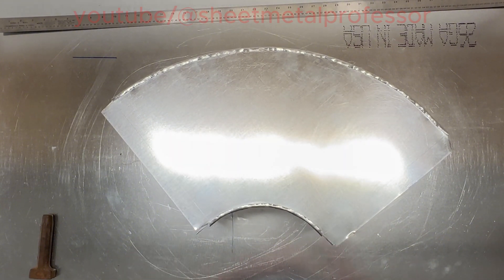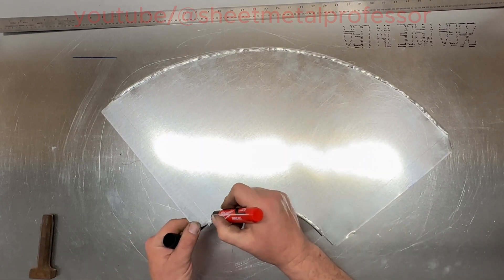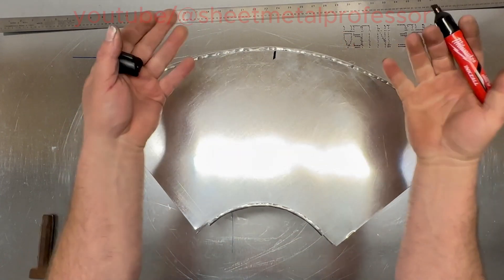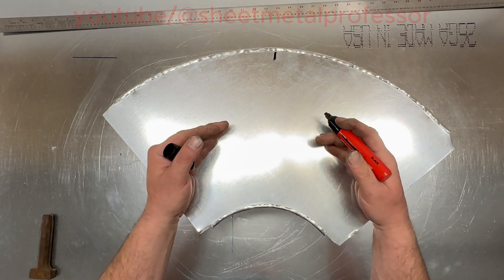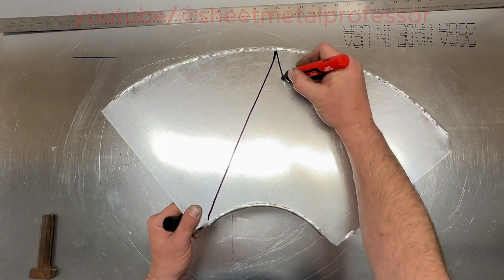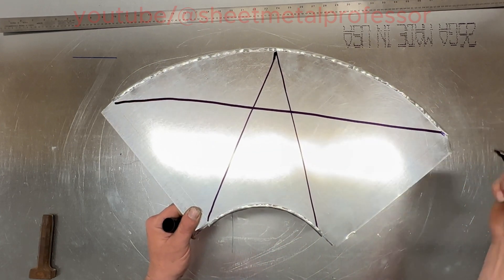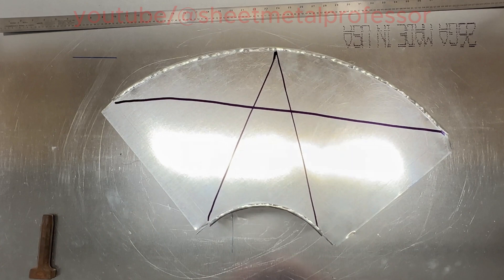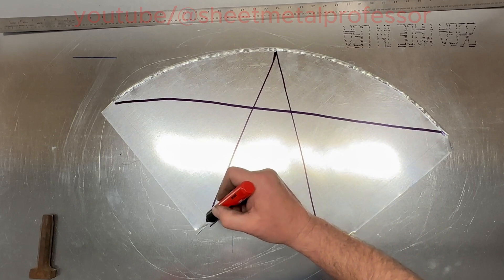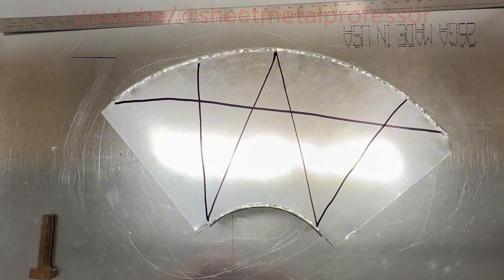Now if we wanted to cross-break this — I should have showed you this earlier — if the fitting was big, over 12 inches, you would want to find your apex. If you were in the brake, this would be the other way, and you would want to cross-break it before you put your quarter inch on. You just simply kick it here to here and here to here. A lot of times when I do exposed ductwork I'll do some crazy things — sometimes I'll split the apex into quarters and just do something crazy and nice, but whatever floats your boat.